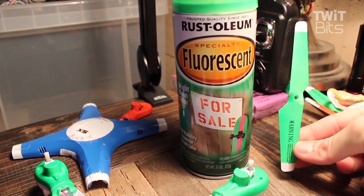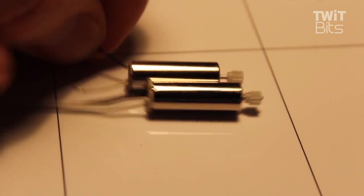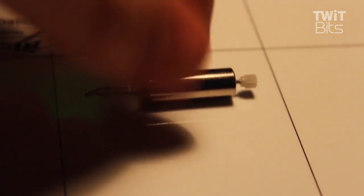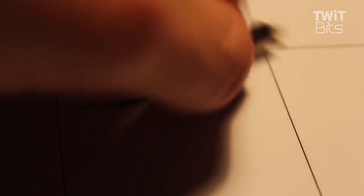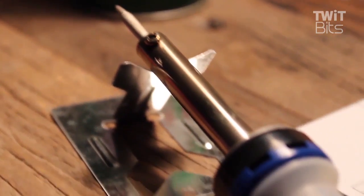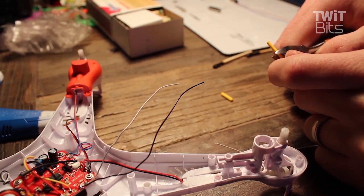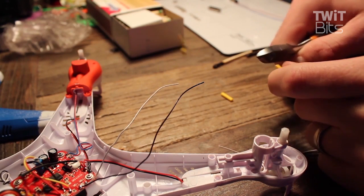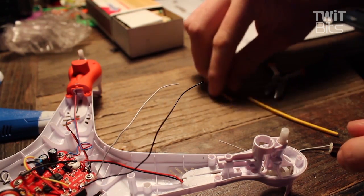Eventually you might have to replace a motor on your Sima, which is actually not too bad to do. The hardest part is waiting the two weeks for the motor to come in. You'll need to bust out your soldering iron once you've got your new motors. Disconnect the old motor, take off the top — there's an easier way to do this by desoldering the wires from the board.